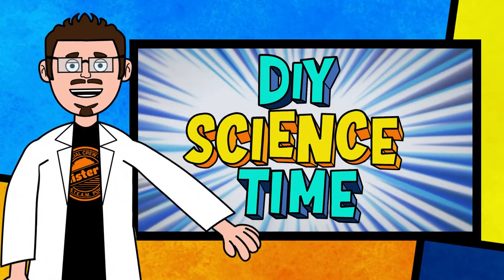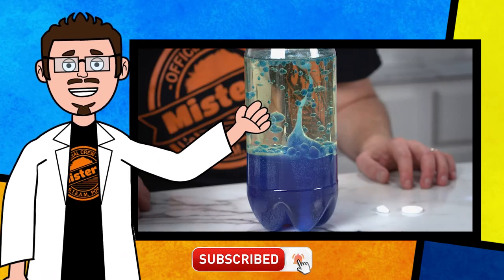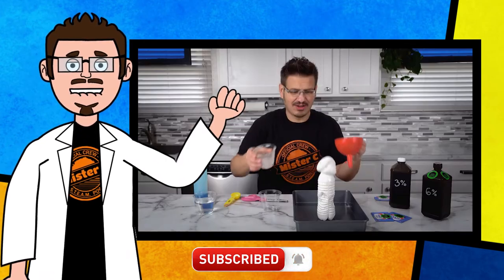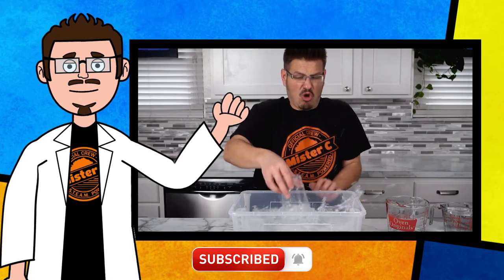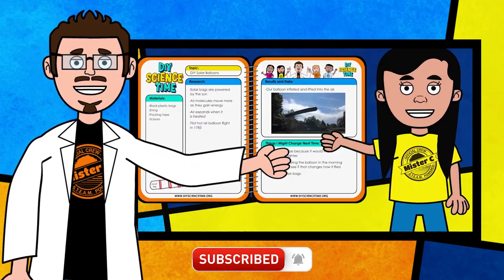Thanks for being part of our crew today and checking out this short clip from DIY Science Time. If you like this clip and you want to see more exciting science, check out the full versions right here on the channel. Be sure to subscribe and stay tuned for more exciting DIY Science Time. See you next time.